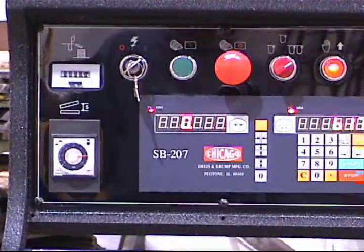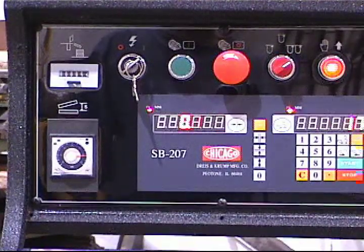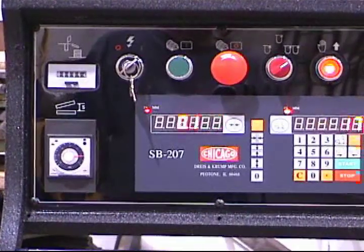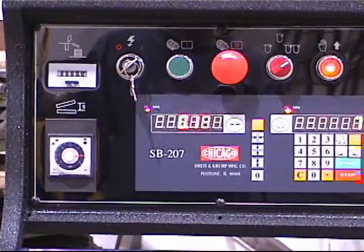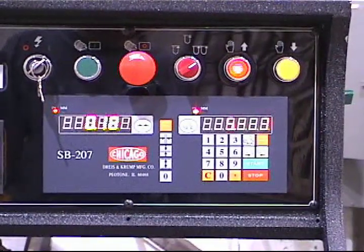Operating controls. Mechanical counter. Stroke length, electronically adjustable. Motor start, stop push buttons. Selective switch for inch, single, continuous.